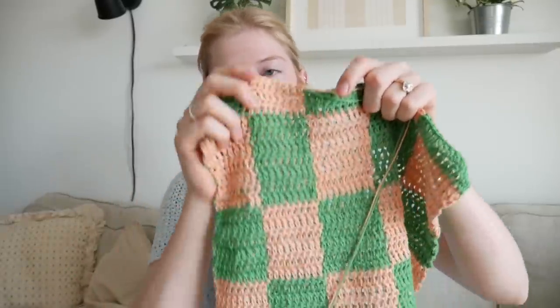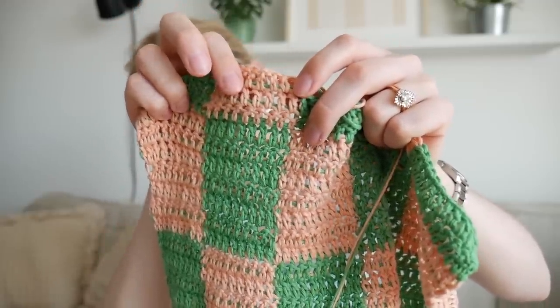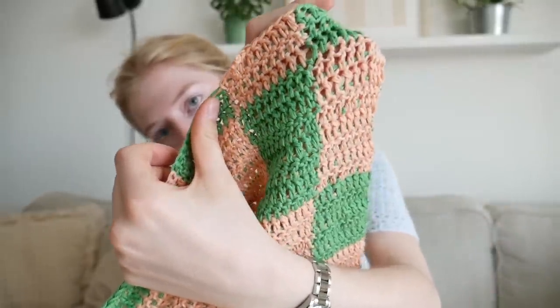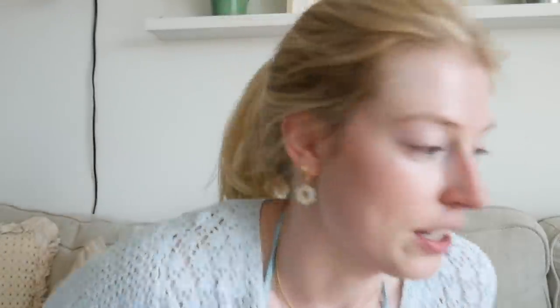Especially when you're using a contrasting color, you don't want the green popping out underneath. So just give it a little soft tug — but not too much otherwise it might bunch up — just pull all that excess yarn in so it lies flat. I hope that makes sense because I honestly can't think right now — it's 30 degrees in my place, the hottest it's ever been. I gotta go turn my AC on otherwise I could die.